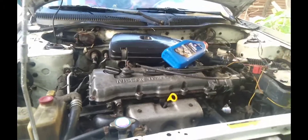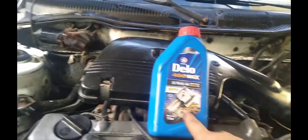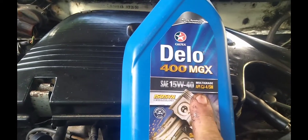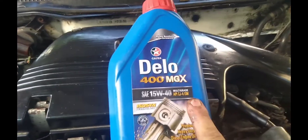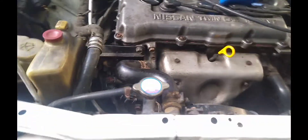Yan na, ibalik na po natin. Ngayon sasalinan po natin na sya ng langis. 15W-40 — kung mapapansin nyo po yan, ito ay pwedeng gamitin sa diesel engine at itong CJ sa diesel engine API. Tapos itong SM sa ginagamit po sa gas gasolina. Babalik na po natin yung ano — lalagyan na po natin sya ng langis.